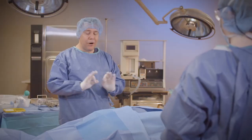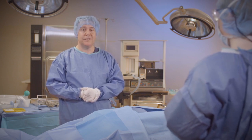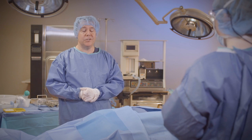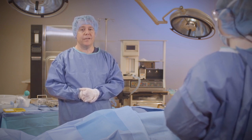This is Mike from Surge Tech Academy wishing you a great day in surgery and reminding you to be a superstar in your OR. We will see you next time.